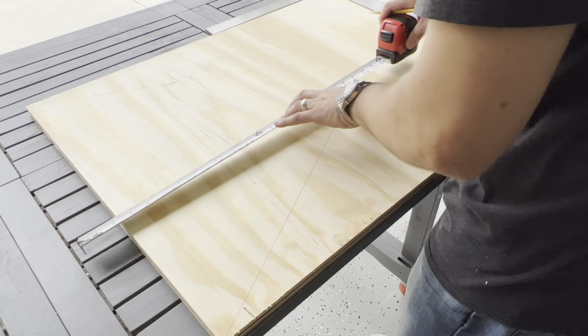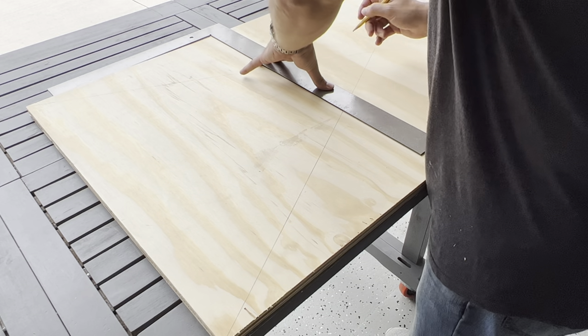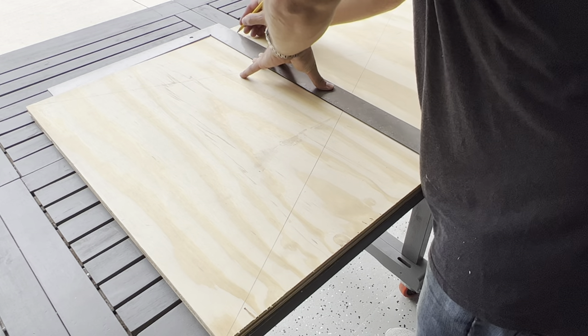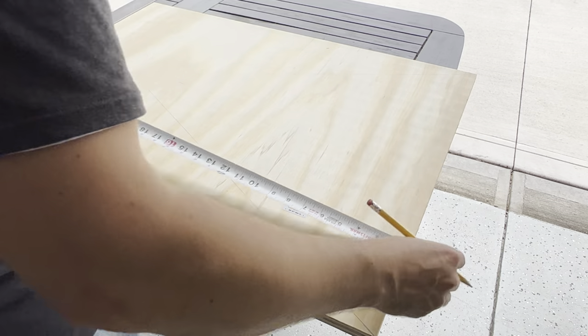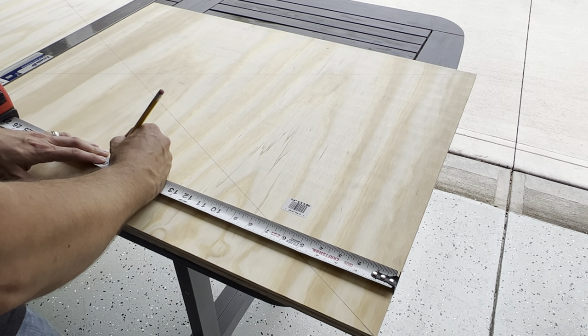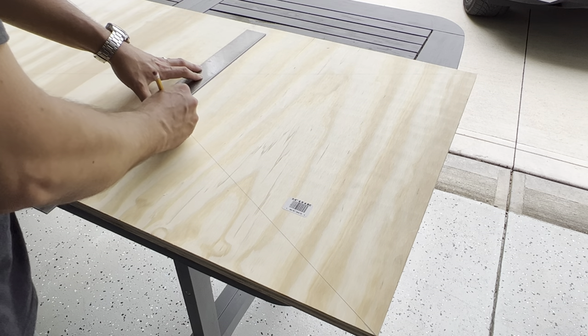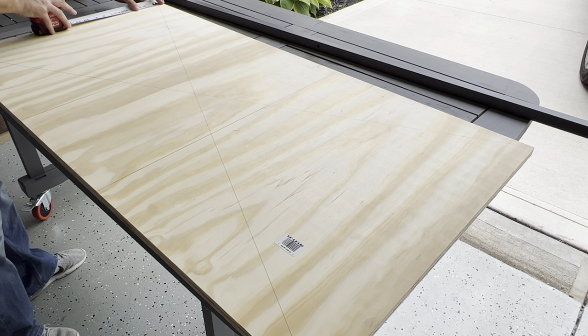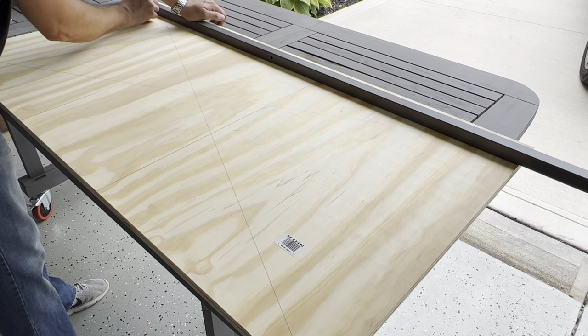Next, measure 18 inches over on each side of the board. I do this by measuring over in two spots then using a square to draw my line ensuring it's straight. This will be the width of each of the legs. Lastly, mark three inches down from the top on each side of the board and use a straight edge to mark the cut line to trim off three inches from the top of each leg.